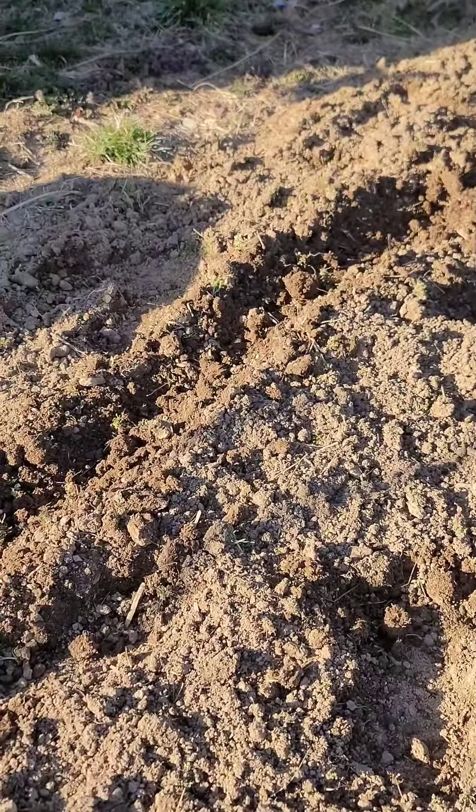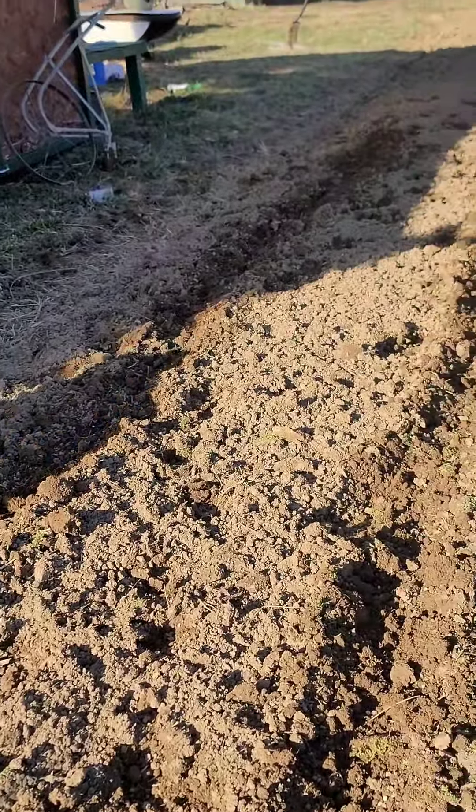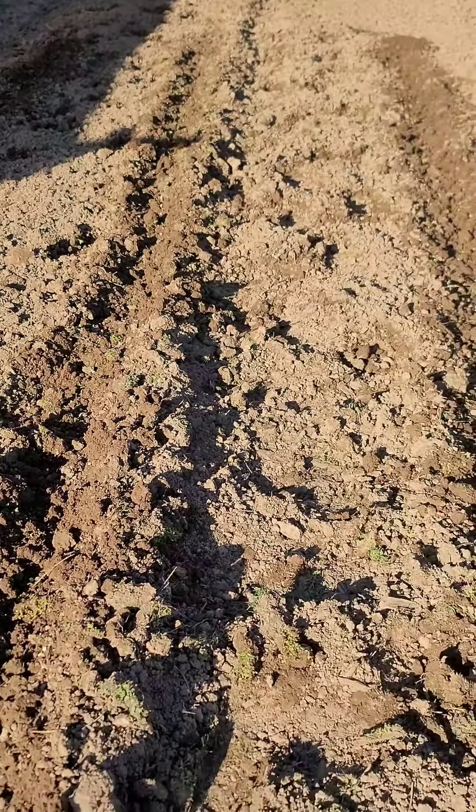Three little trenches, about two inches deep, about three foot apart. They're 20 foot long. You don't have to have this much area — I just want a lot of room to work around these things because they'll come and go pretty quick.